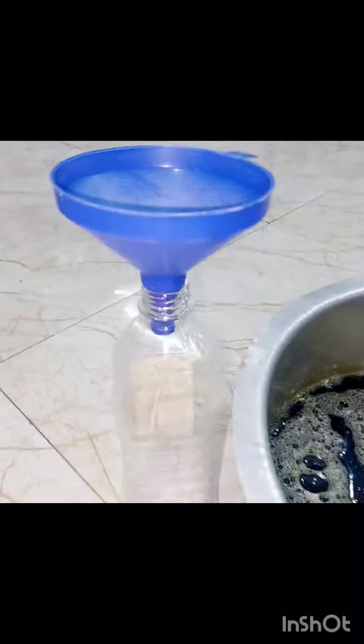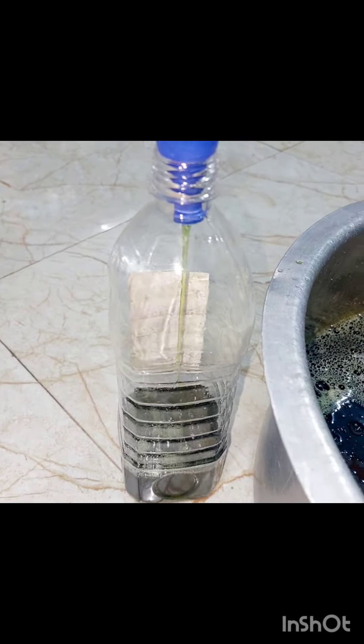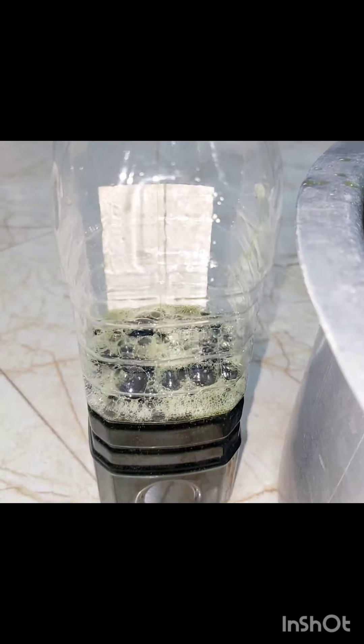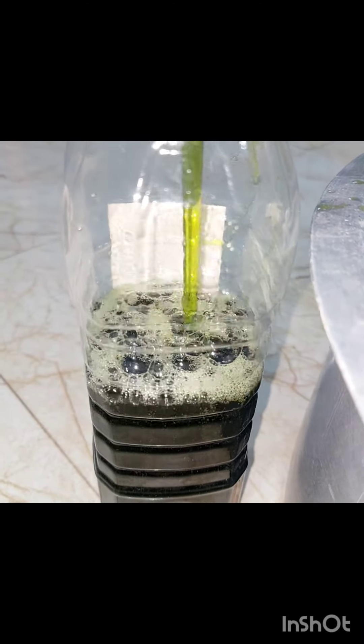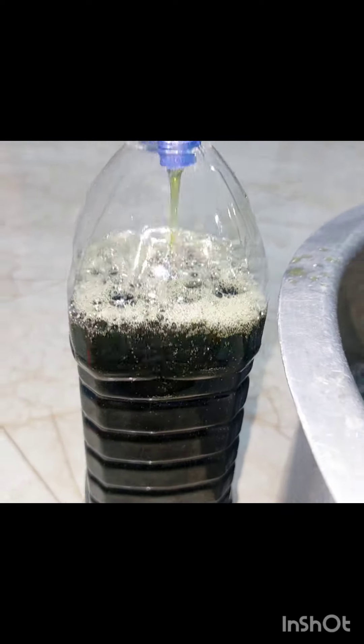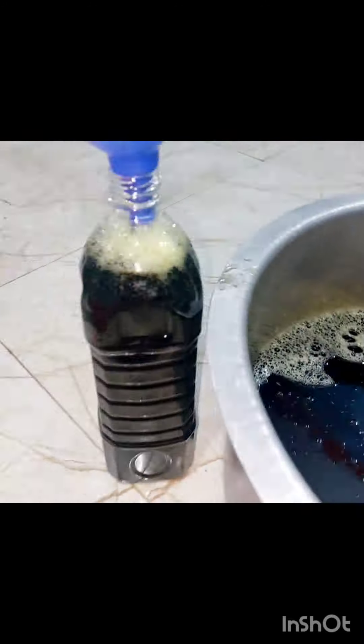I am going to talk a little bit about this video. You can adjust a little based on this. Now let's get started — I will show you the pH paper. We will show you the pH paper test.